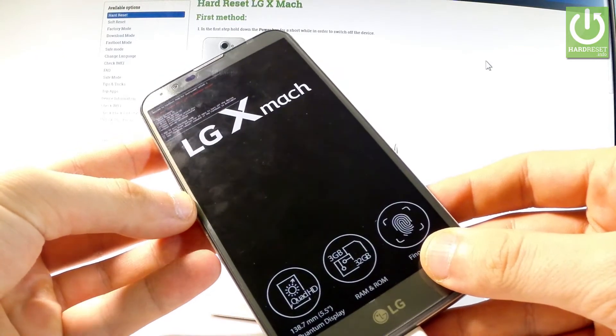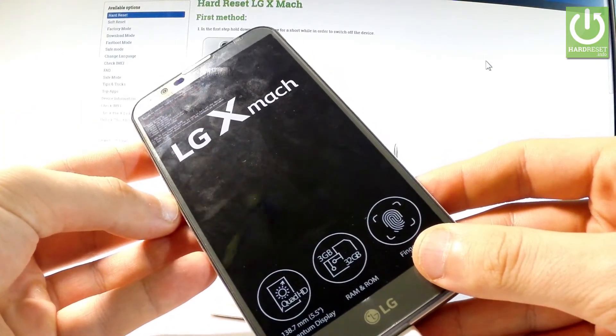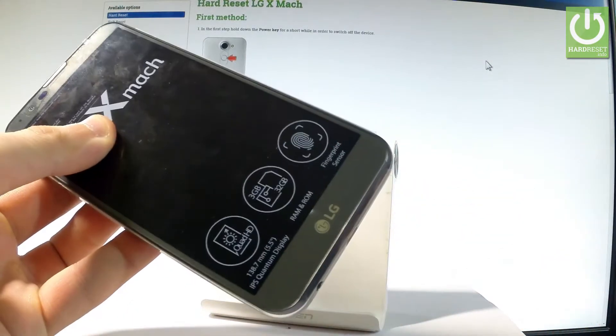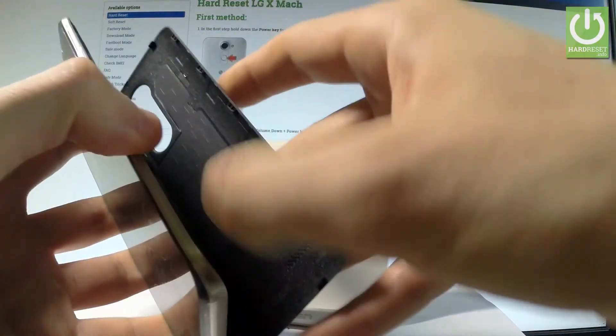Now you can use the fast boot, or you can simply quit it. The quickest way to exit the fast boot is by removing the micro USB and by forcing a restart by removing the battery.